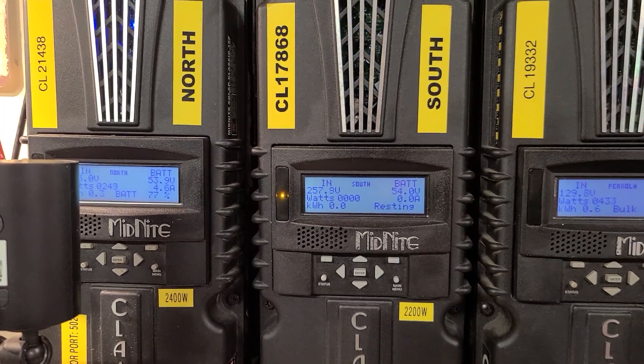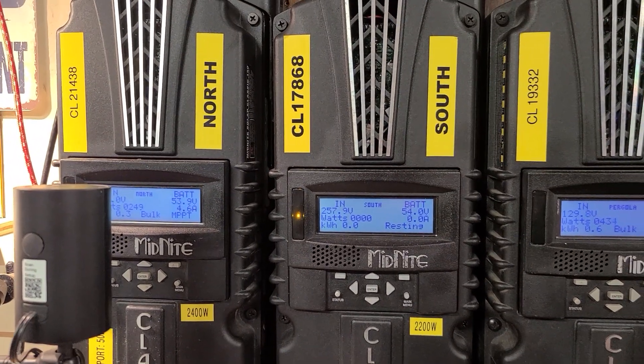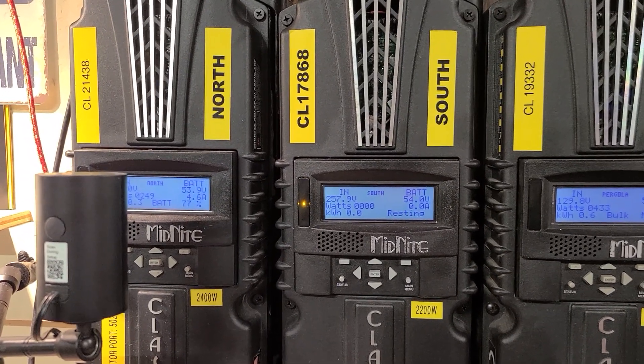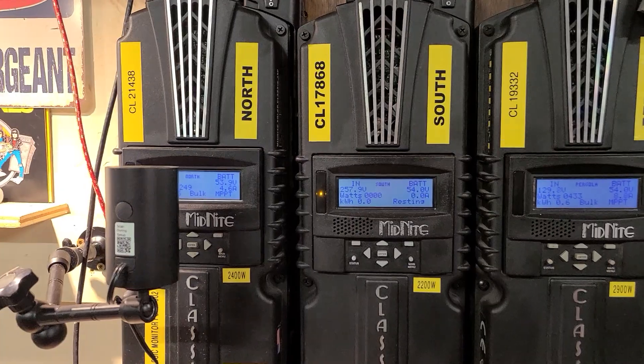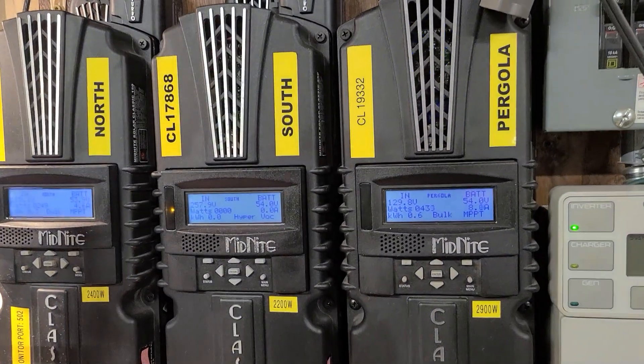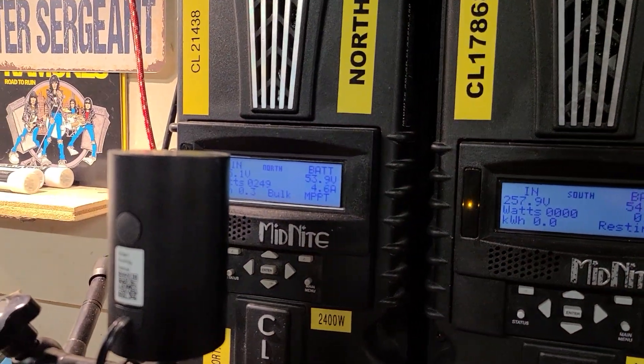It only does this when it's extremely cold, because the p-to-n junction on those solar panels — on the silicon — narrows so much it just puts out crazy amounts of voltage due to the cold. But I've got the pergola arrays cranking with no problem; I've got a little power coming in there.